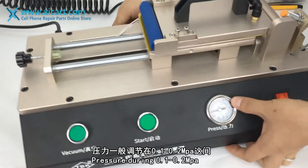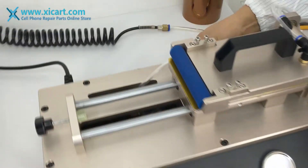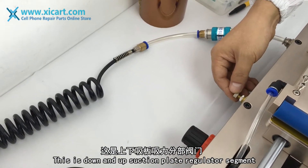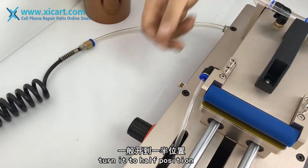This is the suction plate pressure gauge. Set the pressure range to 0.1 to 0.2 MPa. This is the stone and suction plate regulator segment — turn it to the half position.